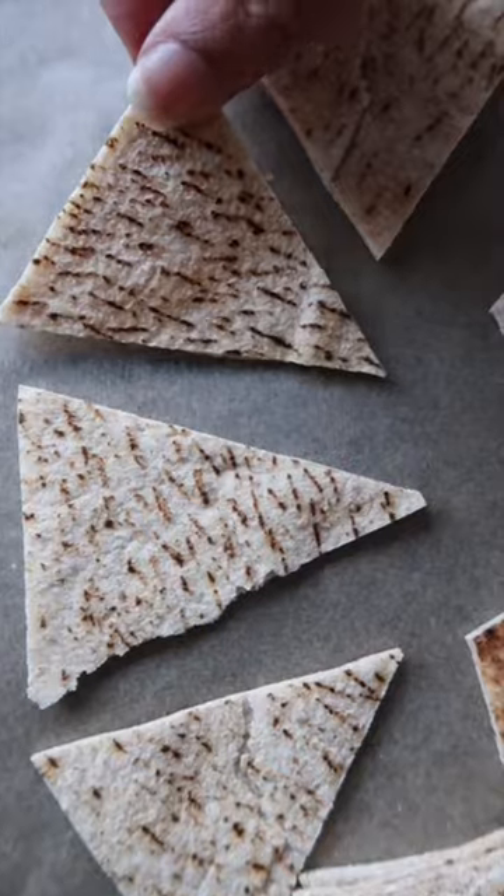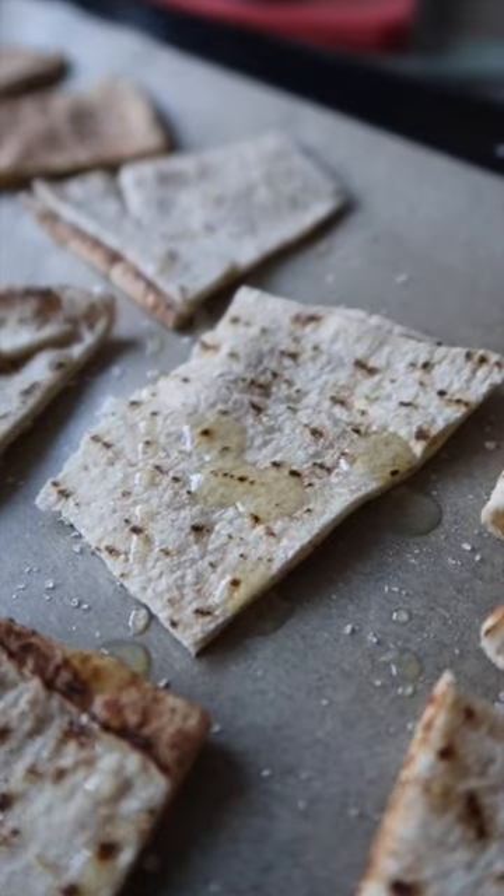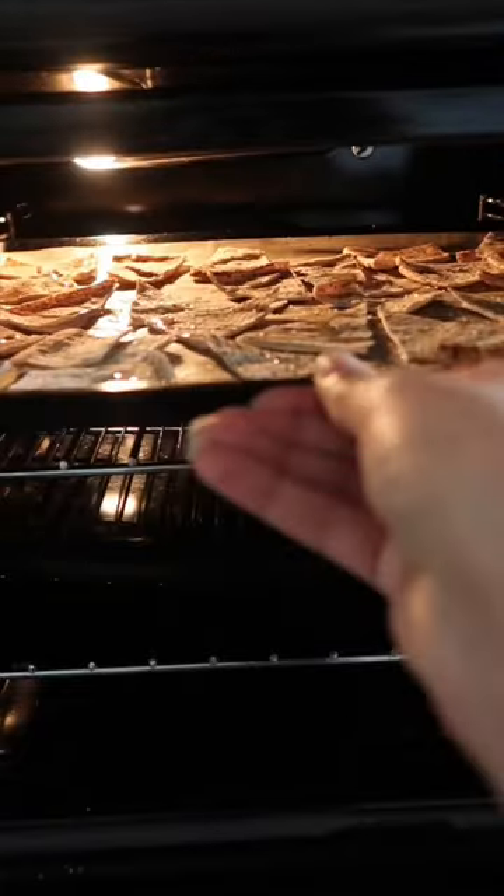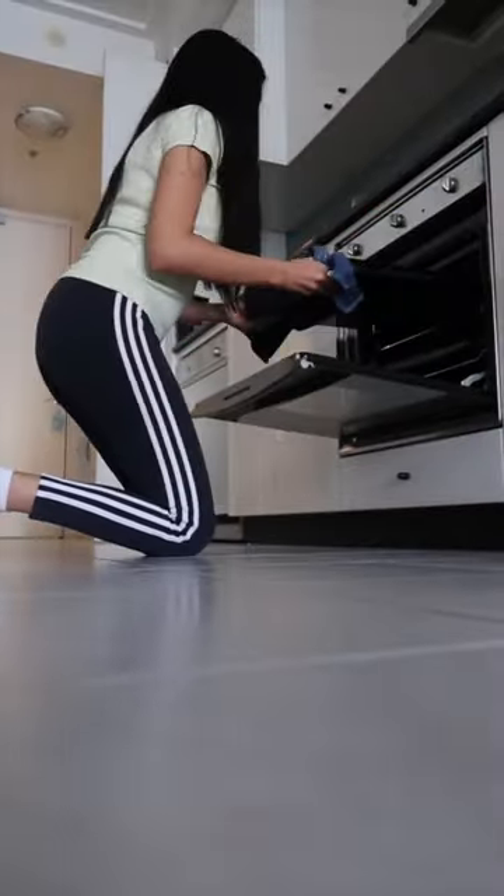I then pop my Lebanese bread on baking paper, top it off with salt and olive oil. I then pop them in the oven at 180 degrees Celsius for five minutes. Then I turn the oven off and leave them in there for five minutes.